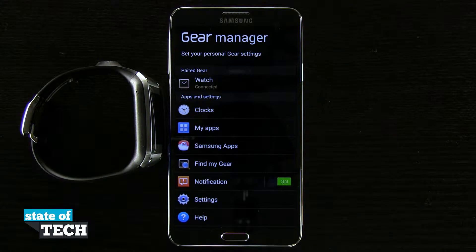Welcome to State of Tech. This is James here with a Samsung Galaxy Gear tip for you. I'm going to show you how to change your font size.